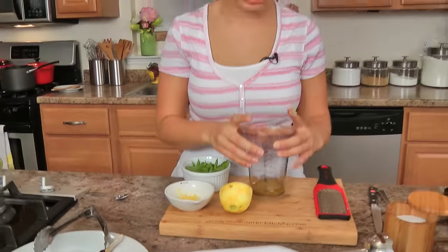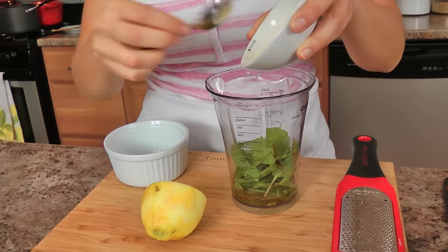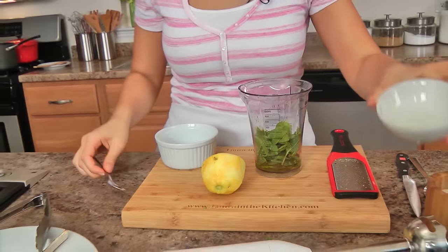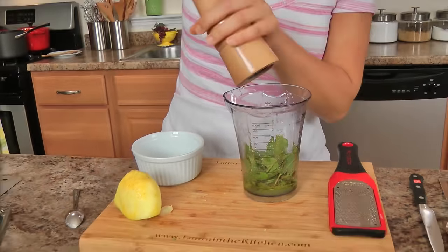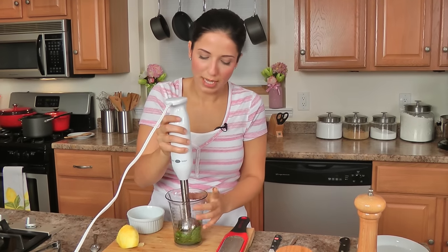To make our mint oil, I've got some extra virgin olive oil in the container that came with my immersion blender, but you can also do this in a regular blender. I'm adding in my fresh mint leaves — it smells incredible already. I've got some lemon zest and just a very small pinch of sugar, not enough to make it super sweet, but just enough to give it a really good balance with the citrus. Then lemon juice — I'll use about half of this lemon — and salt and pepper. Blend this until it's smooth or a little chunky, whatever you like. You just want it to be spoonable so you can drizzle it over the lamb chops.